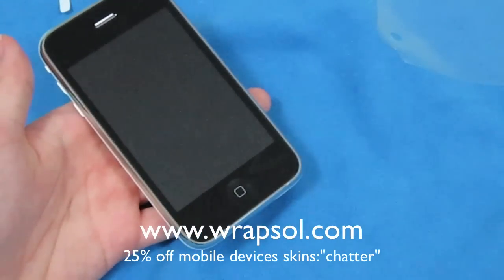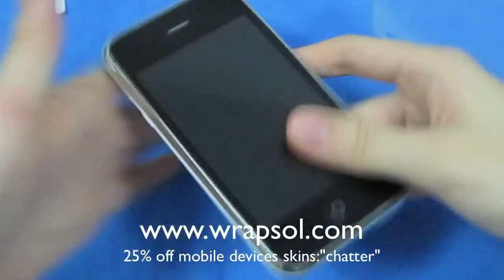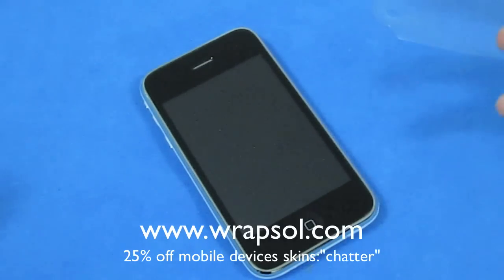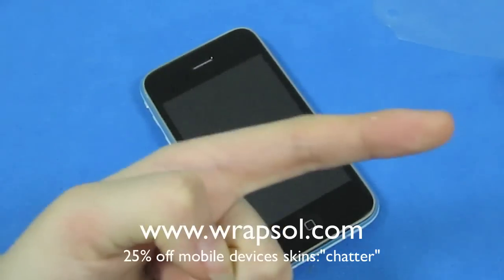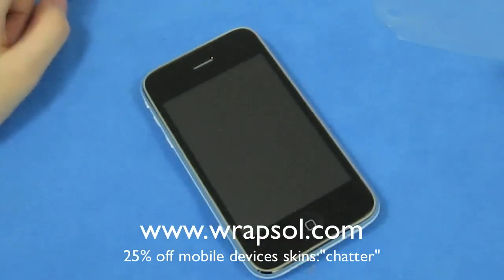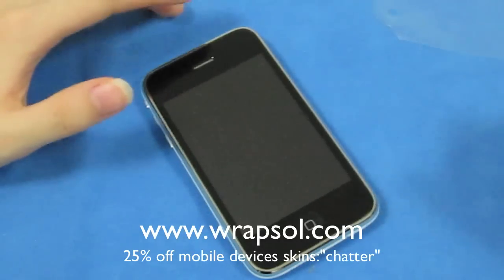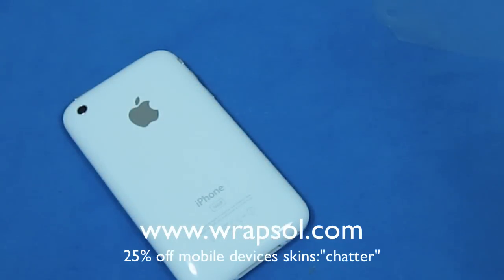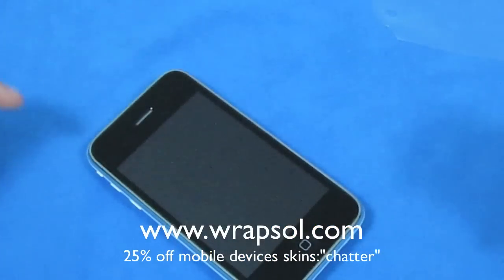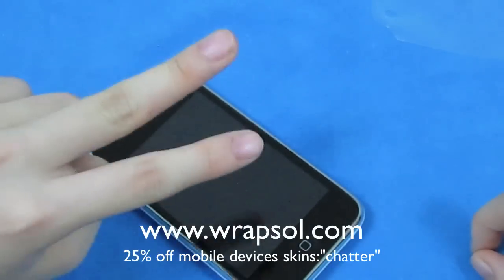This is definitely a skin I would recommend — among the best skins ever, alongside Invisible Shield, Bodyguards, and something new called Ratio. Thanks so much to Wrap Soap for sending it out — Igor, Katie — I look forward to reviewing the MacBook one. I definitely recommend this. Check them out at rapso.com and use the discount code 'Chatter' for discounts plus free FedEx shipping. I give it a 9.5 out of 10 — it kept my phone in pristine condition. The only downside is it doesn't cover the bezel. This is Ace signing out — please rate, comment, subscribe. Peace.